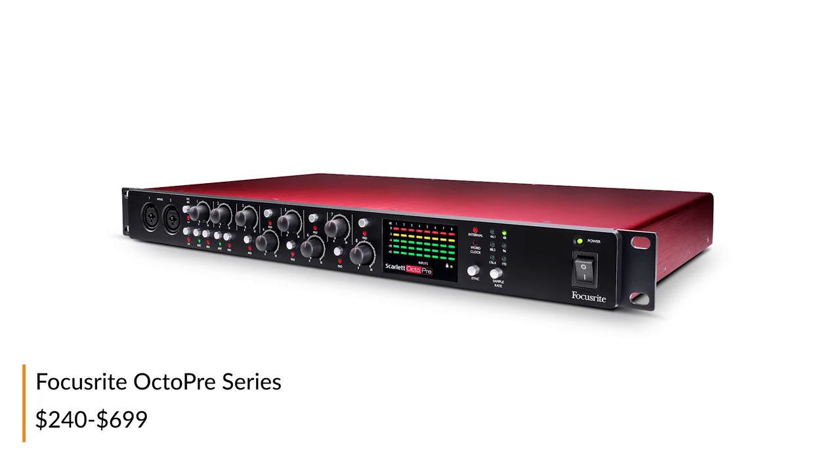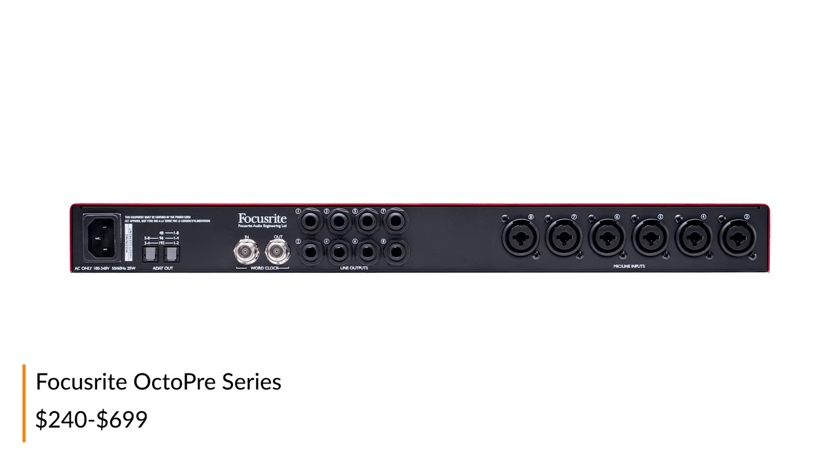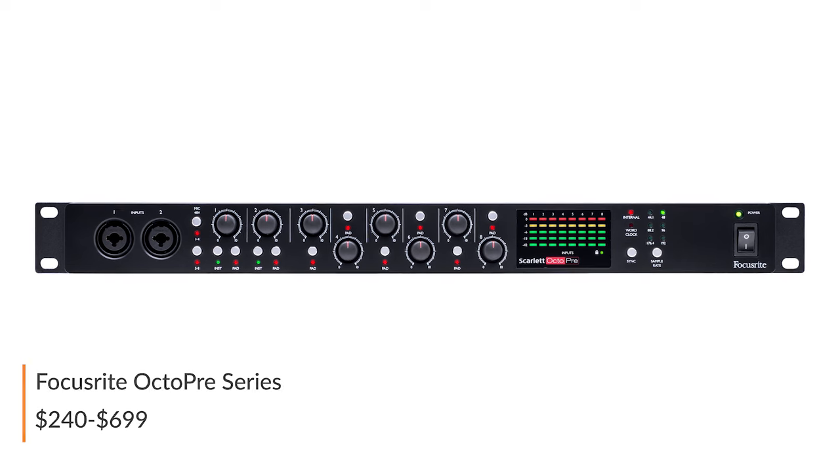If more channels is what you're after, the Focusrite OctoPre is a fantastic choice for getting eight great mic pres on a budget. This is also a great choice for drummers looking to break into the world of micing their own entire kit.